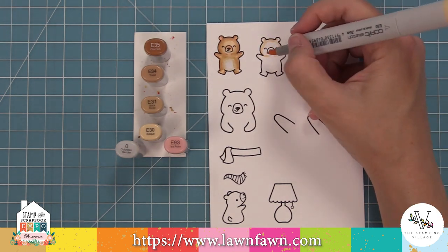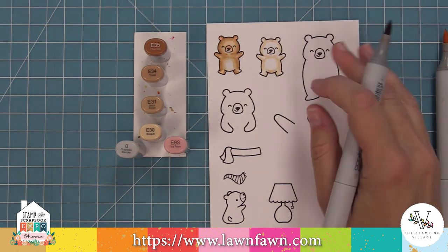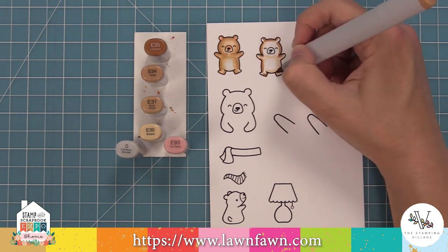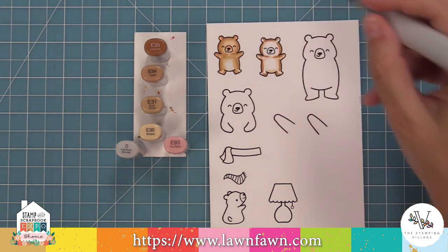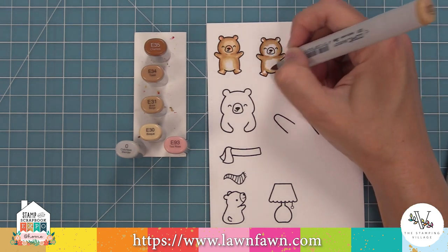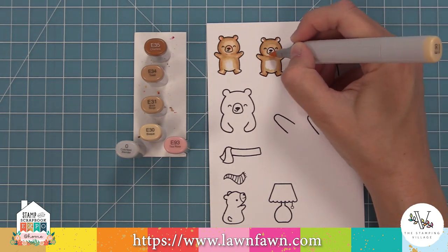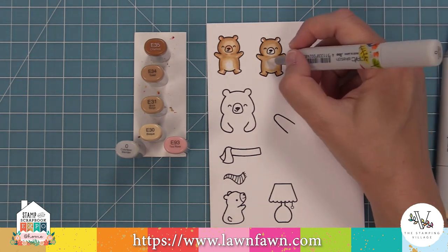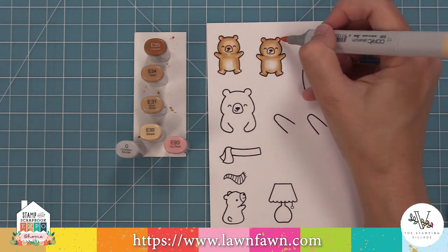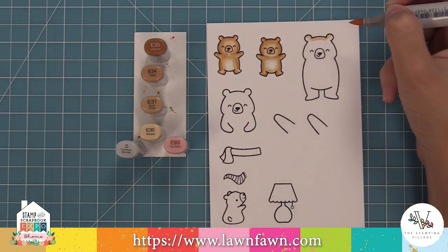Now we're going to take this concept and repeat it on all of the bears. I'm laying down that lightest marker, giving myself a guide as to where that white belly is going to be and where my shadows are going to be. Now I'm laying down that E34 darkest marker, creating a little curve around his neck and going around the edges of his body, blending out with my medium marker and then with my light. I did a better job on that second guy — so I'm practicing and learning. That cute little white belly in the center is absolutely adorable and it really adds a lot to the critters.